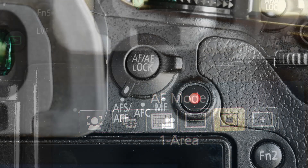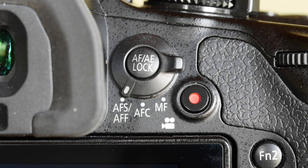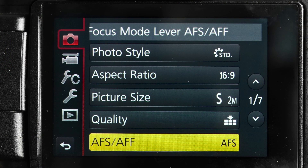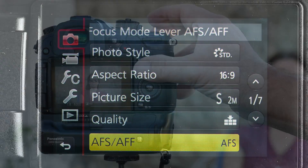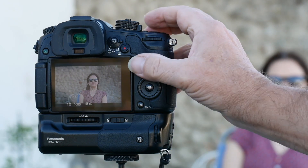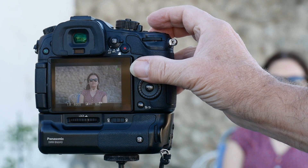Now let's take a look at how it all works, starting with AFC/AFF set on the focus mode lever. This is used in conjunction with AFS/AFF on the recording menu. Set to AFS: when you press the shutter the camera focuses and remains focused on the same distance all the time it is held. Press the shutter fully and the picture is taken. It works well for static subjects or for quickly focusing and reframing.